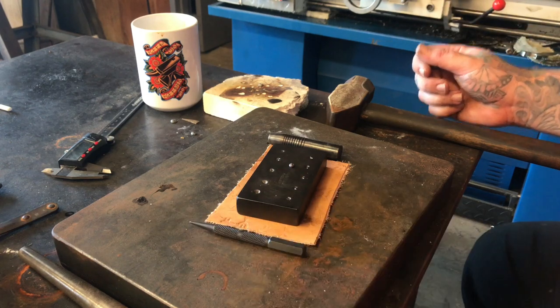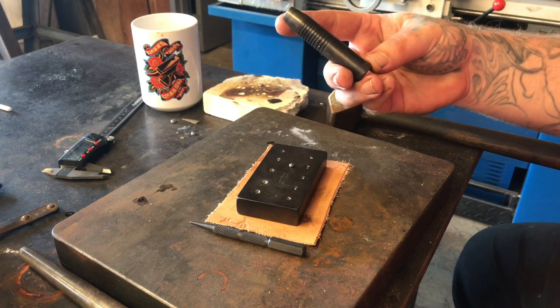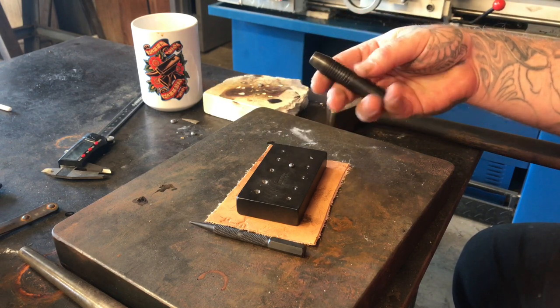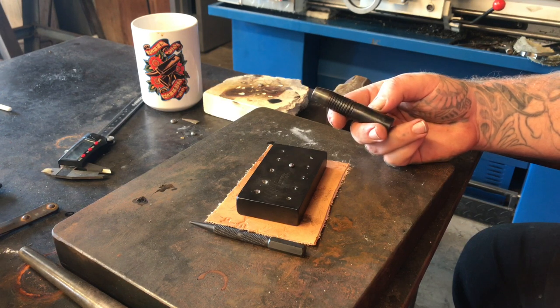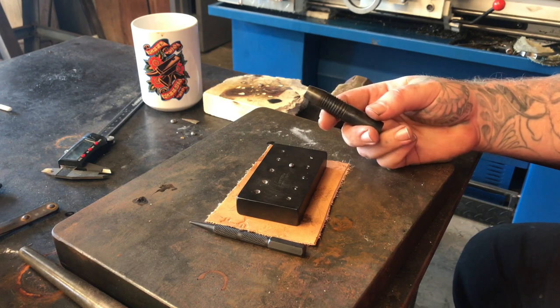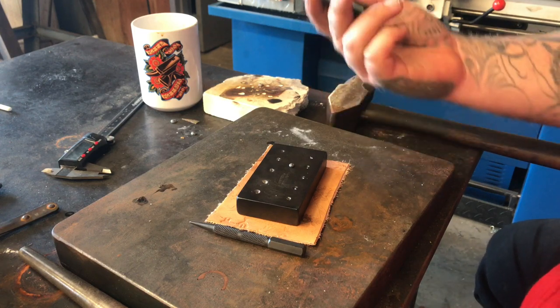Today I'm going to show you how to use a shot plate with a force — the same thing you would use if you were using an impression die on a hydraulic press. I didn't invent these; enough of you guys have asked me to make some that I'll start making them, but let me show you how you would go ahead and use one of these.